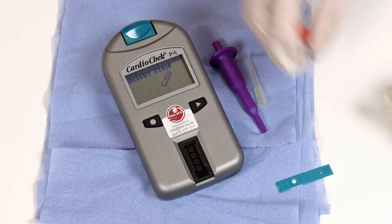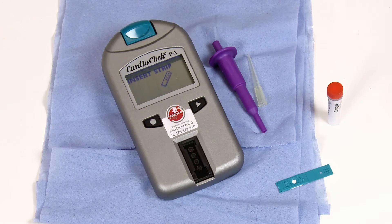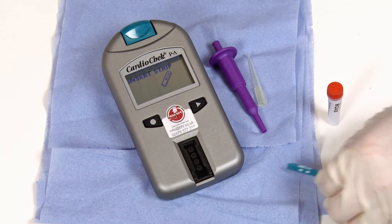Remember to wear gloves when carrying out the test, as you are working with a whole blood sample. Follow the screen prompt and insert a test strip into the Analyzer.